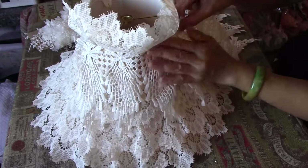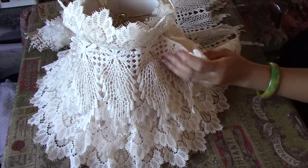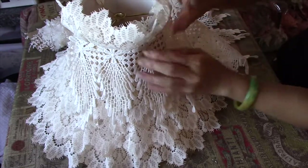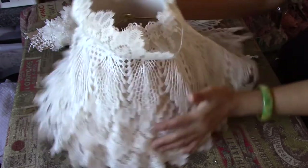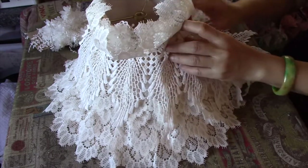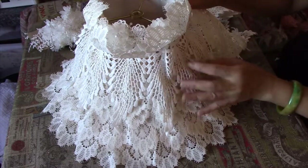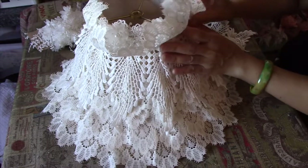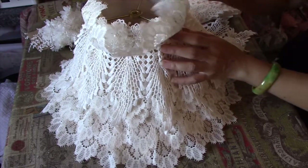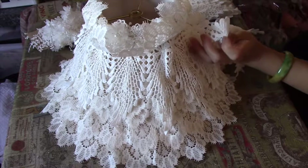This is also an altered lampshade for Lisa's craft shop Facebook page. We're doing an October challenge, and that is to alter a lampshade — so this will go into the challenge. There's a fold there, so I need to stick that on.